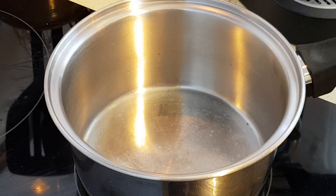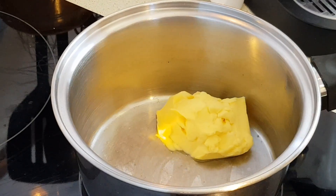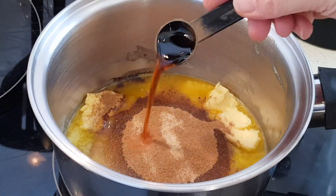I've got a small saucepan on medium heat. I'll go ahead and put the butter in there and let that start melting. While that's melting I'm going to go ahead and add the sweetener, the cinnamon, and the vanilla.